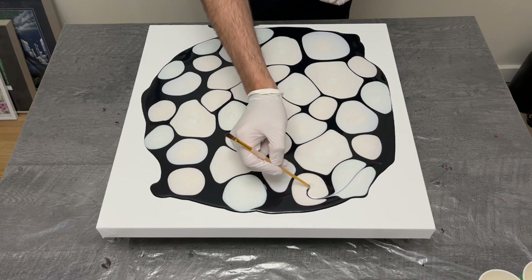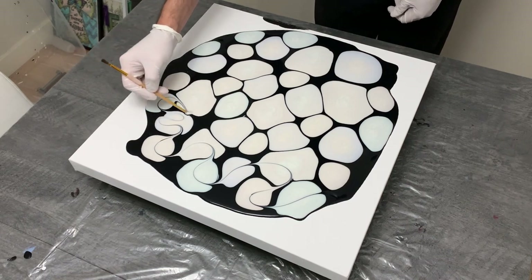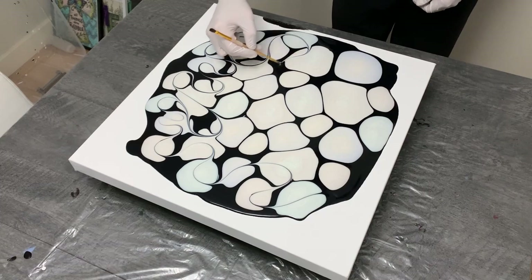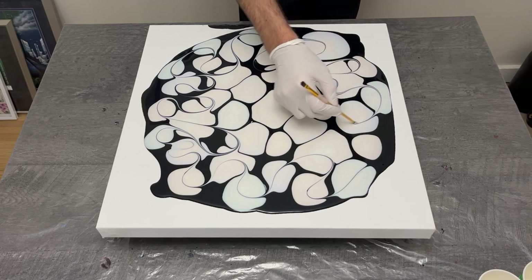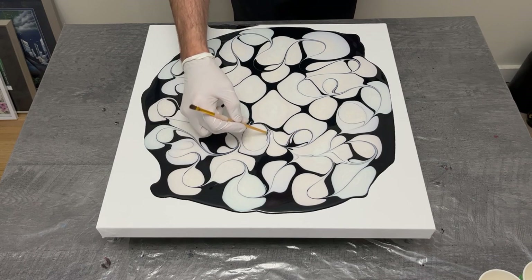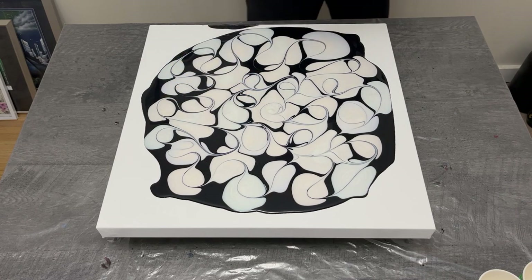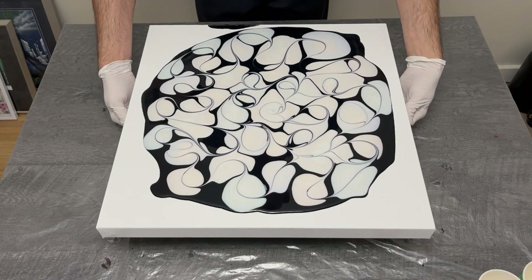With all those pinholes popped, I decided to wreck this puddle pour with the back of my paintbrush, which works fantastically. It's rounded so it doesn't scrape the canvas as you go back and forth. I wanted to make sure I got every little puddle, breaking up those sections into individual pockets of color for tilting later on. The pearlescents are beginning to pop with their color, which is really cool.